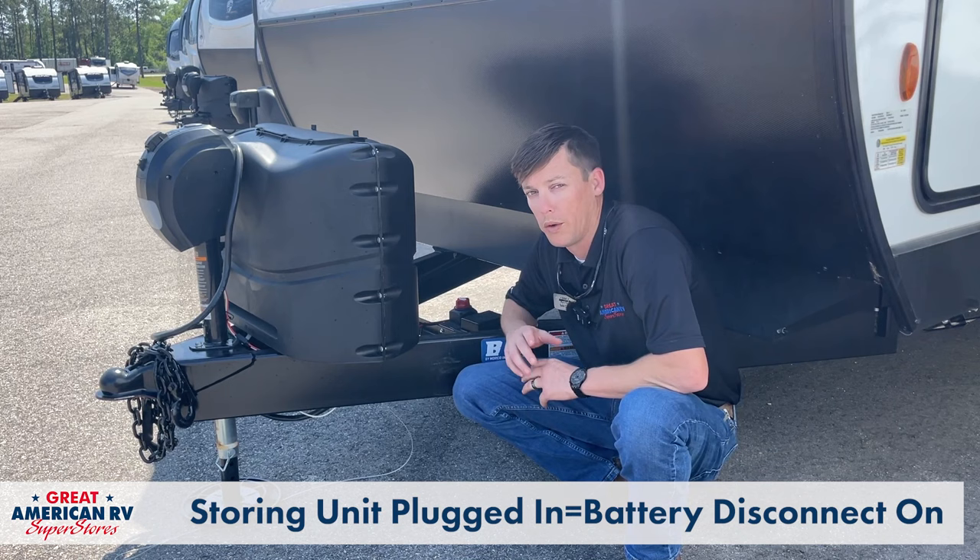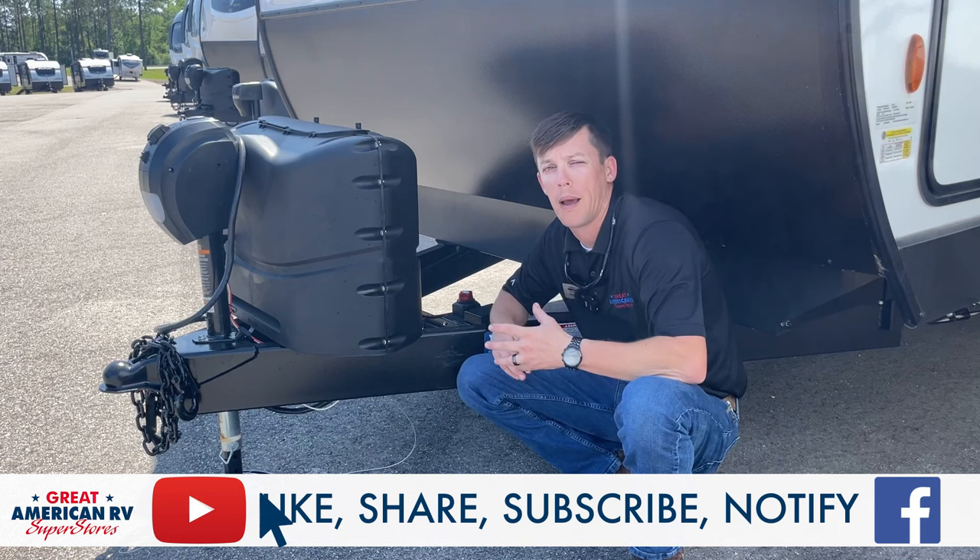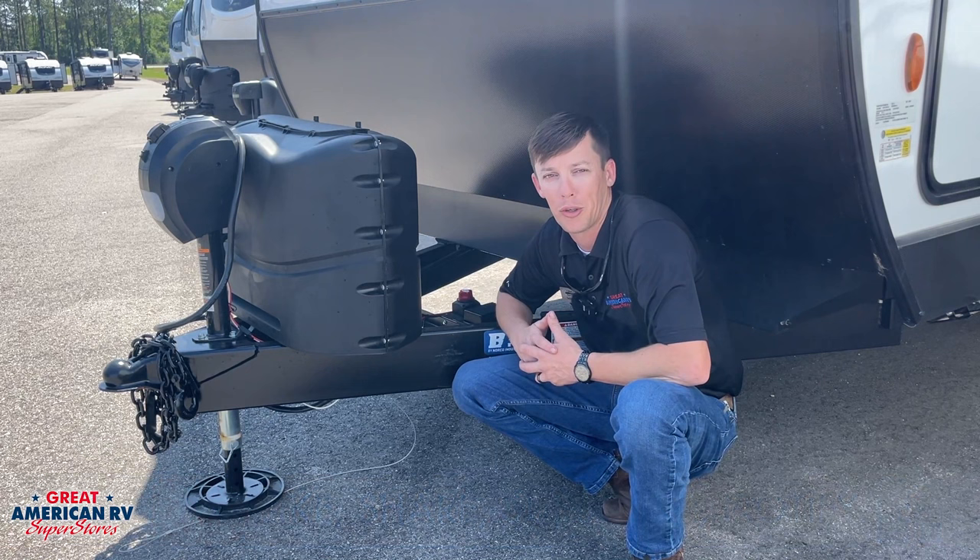That's the basics on a battery disconnect. Make sure you like, share, subscribe, all those fun things on Facebook, YouTube, TikTok, wherever you saw us, and keep watching here at Great American RV Superstores where we bring the how-to to you.